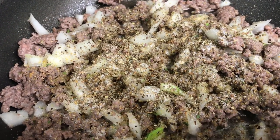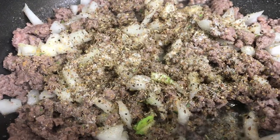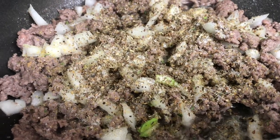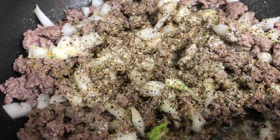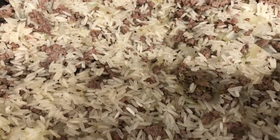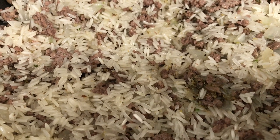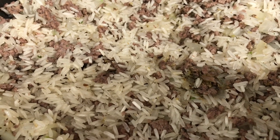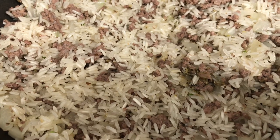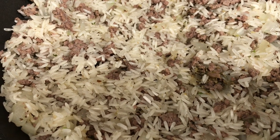All the seasonings are already in — season to your taste, as much or as little as you like. When you have it to this point, I'm going to stir this up and put my rice in. This is a cup and a half of rice in this small 12-inch pan. We're going to add some water and some tomato sauce in a few minutes as soon as this rice starts to brown.